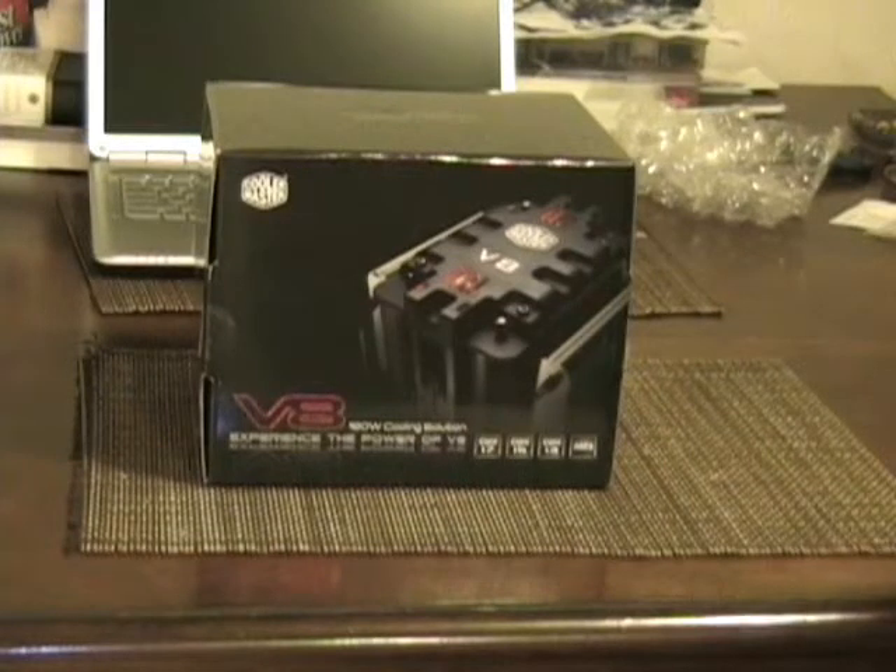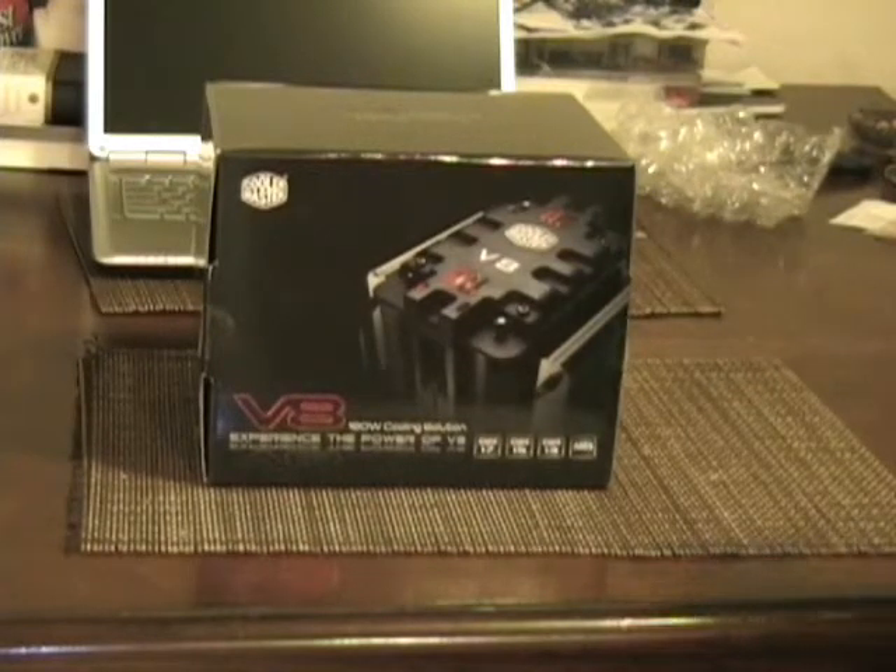The Cooler Master V8 CPU cooler just came in the other day. I'm going to be using this in one of my builds. Probably not going to post the build up for a little while — I still haven't decided on a motherboard and some of the other components, but I have decided on this CPU cooler. I figured I'd go ahead and do a quick unboxing of it.